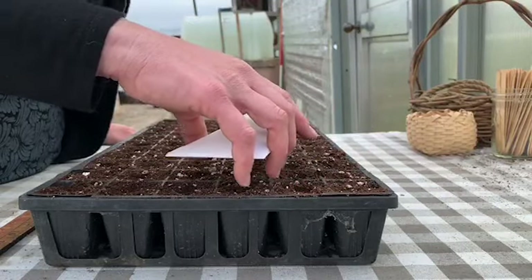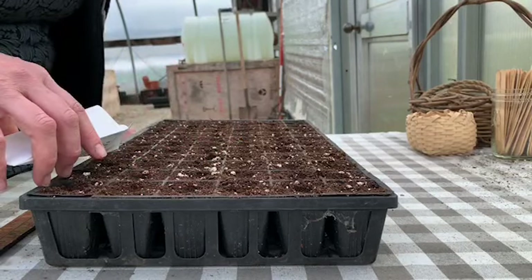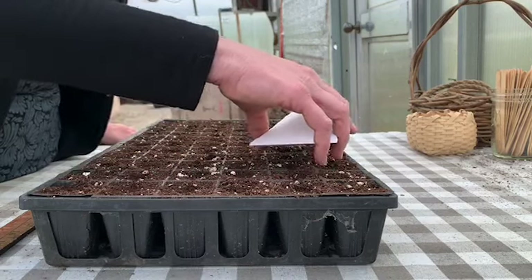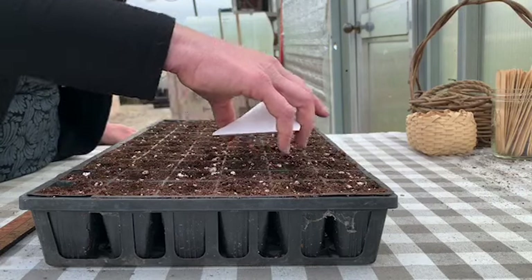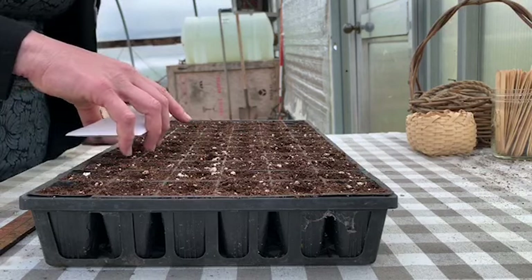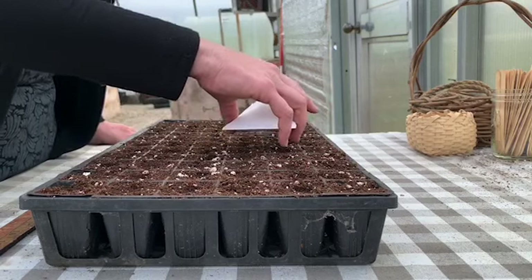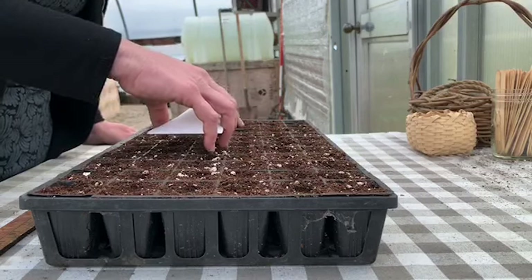We plant pretty much every seed we sprout here at Hancock Shaker Village, so I try to be pretty accurate with the amount of seeds I use and the amount of cells I plant. Every once in a while I'll tap the seed packet just a little too hard and five or six seeds will pop out. I'll show you a simple way to fix that when I'm done.